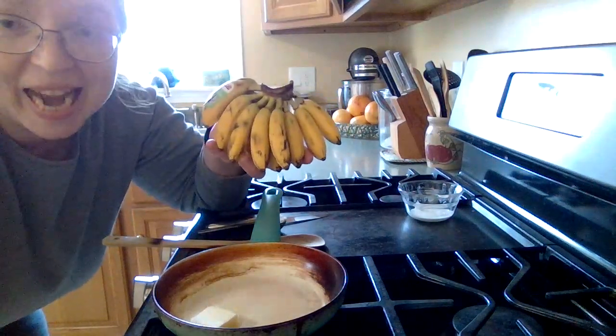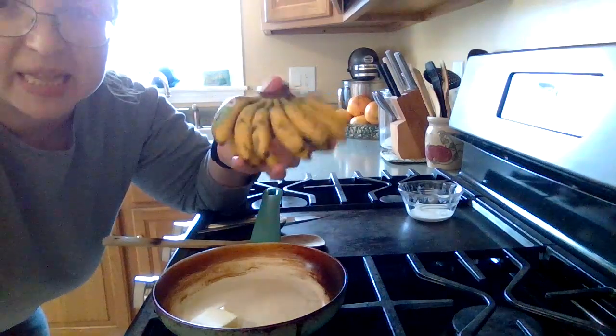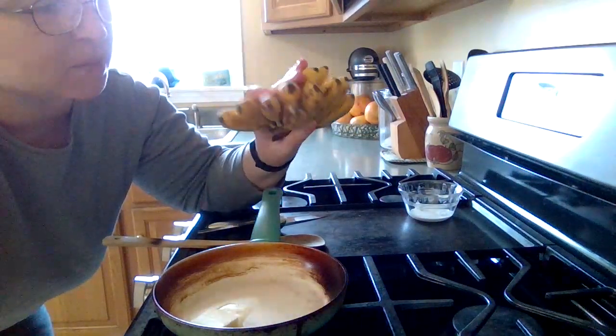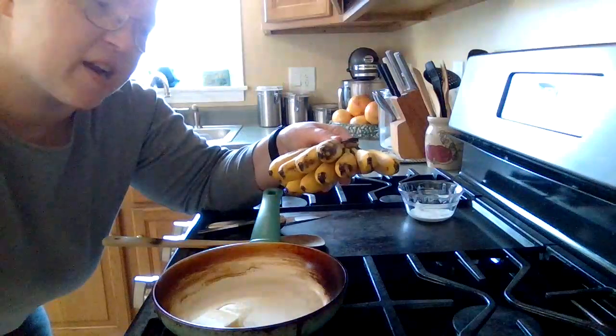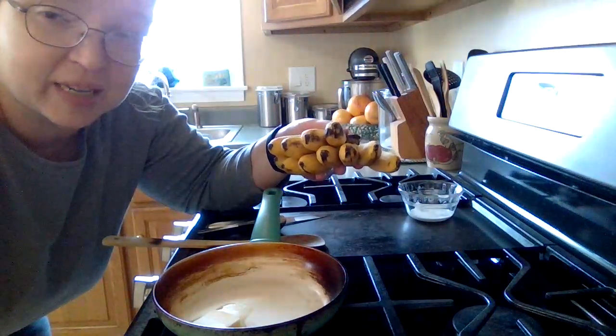Hey guys, just look at these teeny tiny baby bananas. Aren't they adorable? When they get to be like this, just a little bit of brown spots, and you're starting to think, do I really want to eat them anymore? It's time to make Bananas Foster.